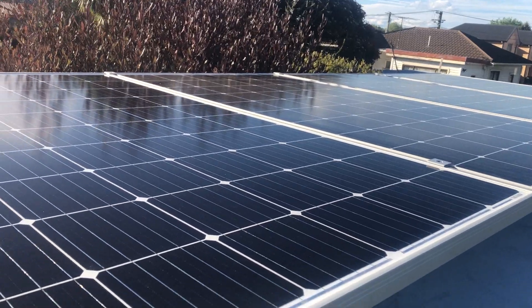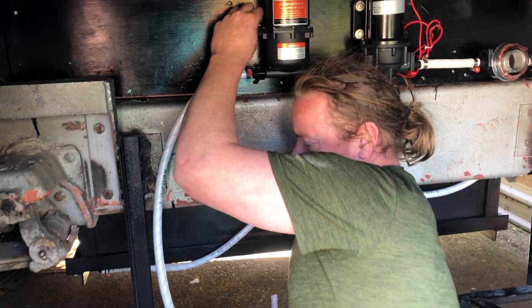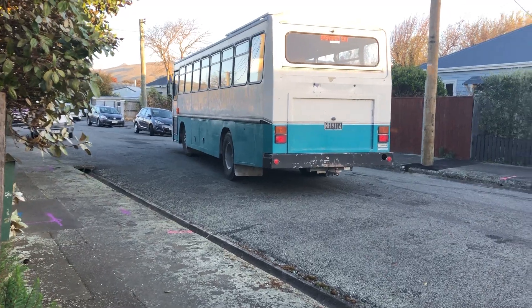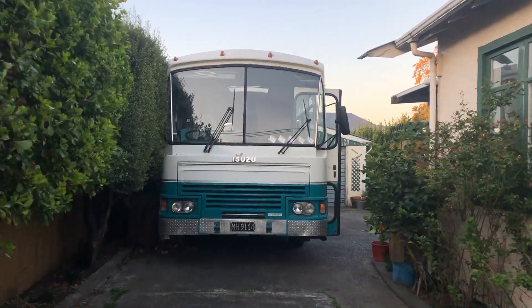This week we installed four huge solar panels and ran all the plumbing for the bus. We also had to move, so we carefully coaxed the bus up Scott's mom's very narrow driveway.